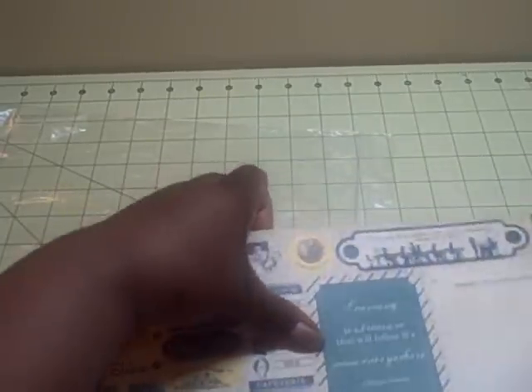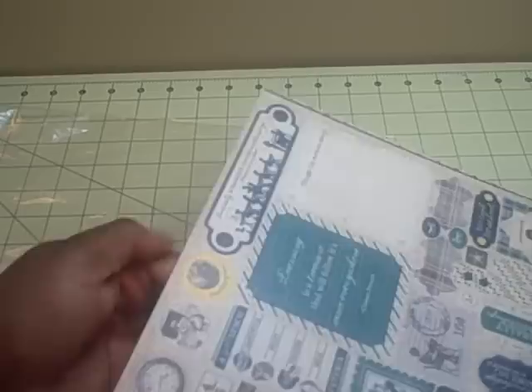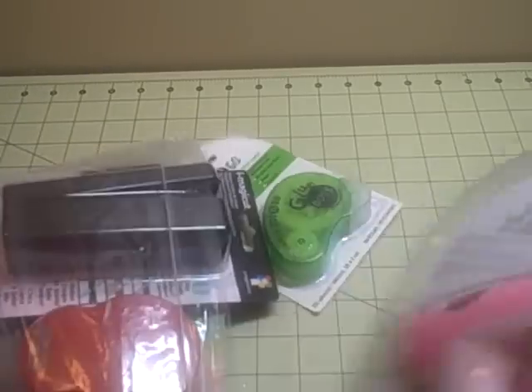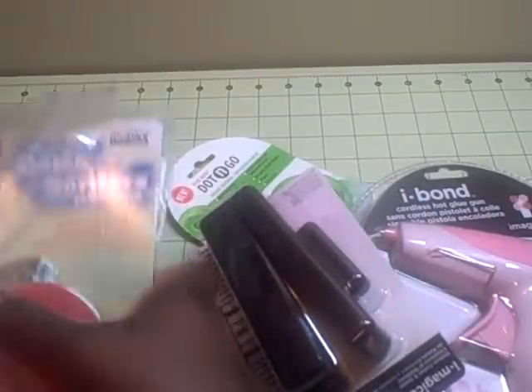Then the last class was a new one I hadn't seen at any of the expos I'd been to before, but it was the same concept - the latest and the greatest, but this one was called 'Cool Tools.' I think it was also 45 dollars and you got this bag full of tools. It was a very good buy for 45 dollars. Let me quickly show you the tools that we got.